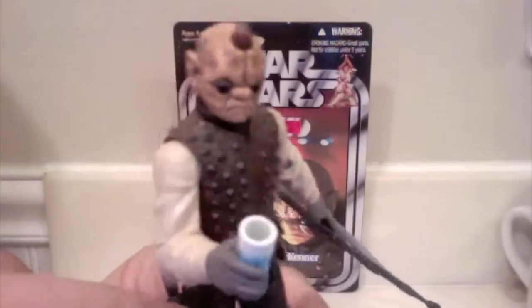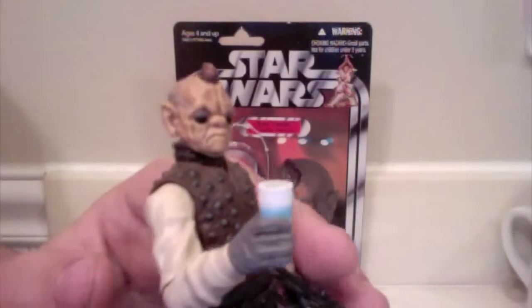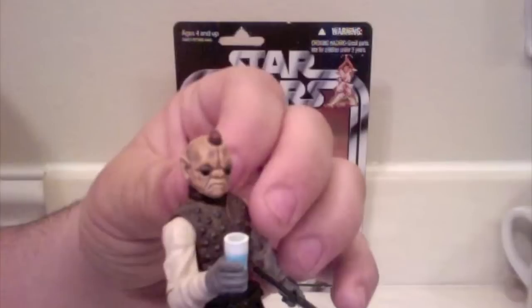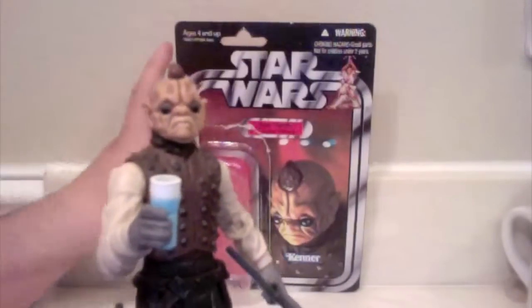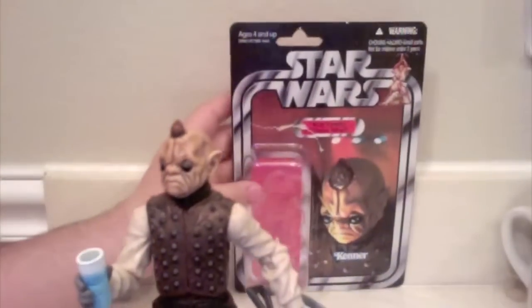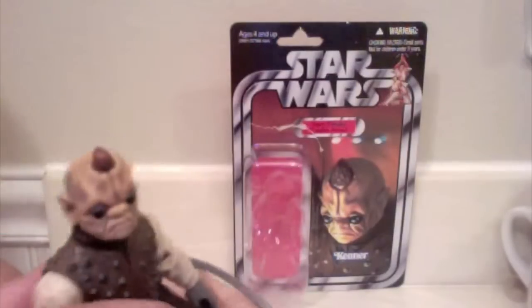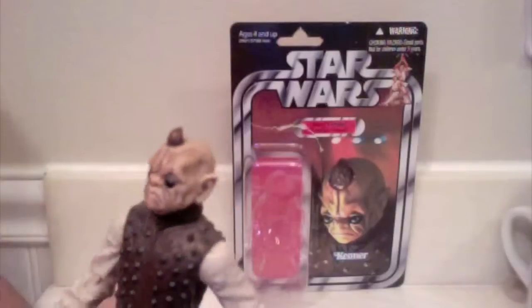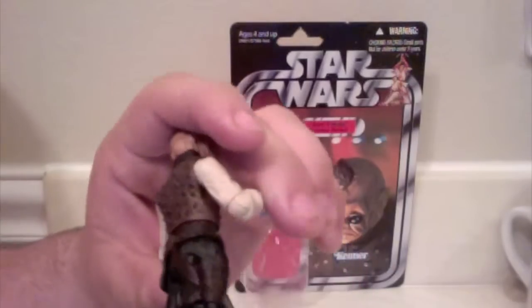Looking at the detail on Bom Vimdin, it's really nice. They did a really good job on his head sculpt — you can see his pitch black eyes and they actually added a little eyelid on the top. You can see his horn sticking out of his head, nicely painted brown. The head sculpt is just spot on. My camera isn't really doing it justice, but comparing it to that card back, it's spot on. Then you have his nice studded vest with metal studs — it feels really cool.